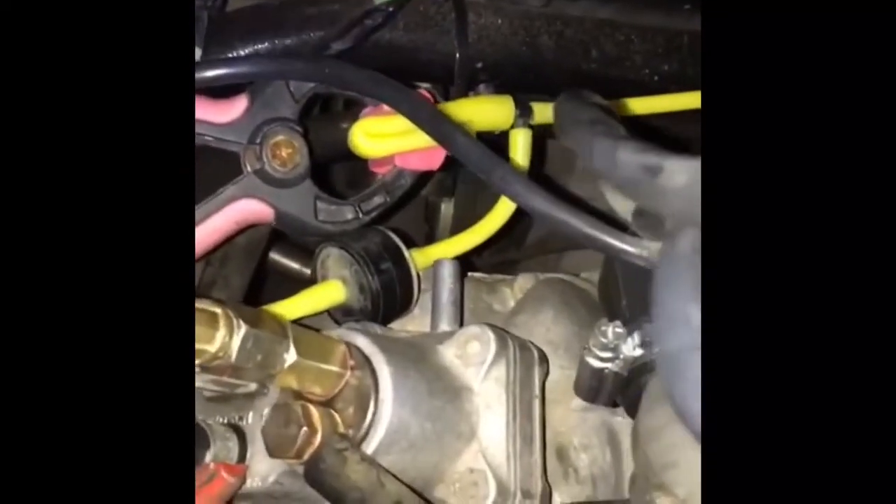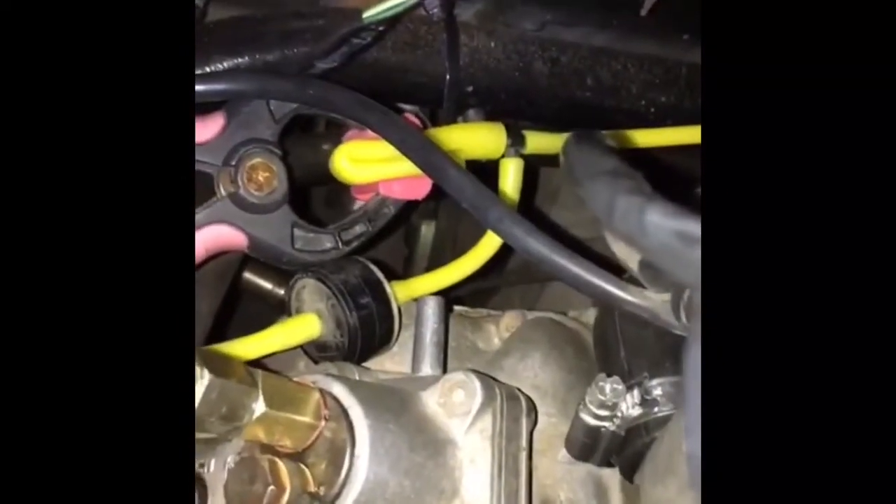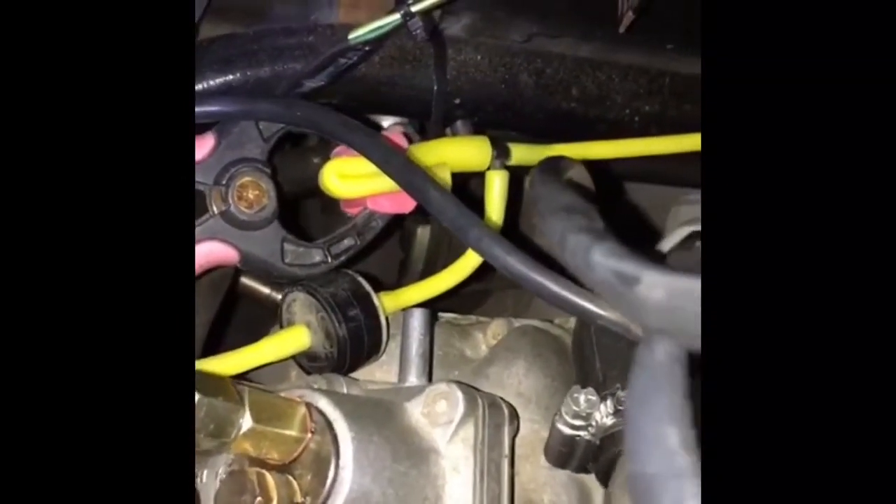Hi Mike, just a quick video to show what I've done so far. I've removed the two yellow hoses and crimped them in between those. If that's not necessarily suitable, I'll put bolts in them.